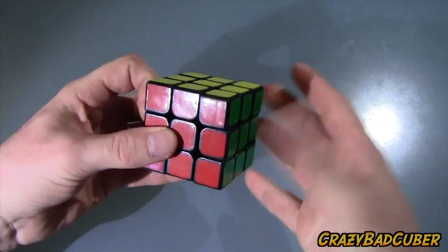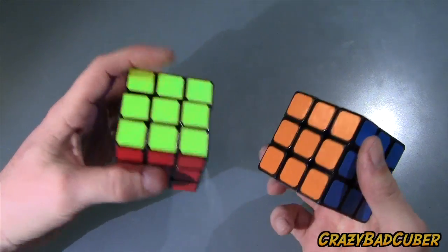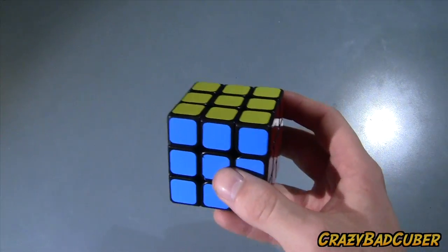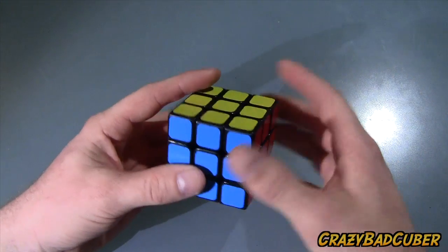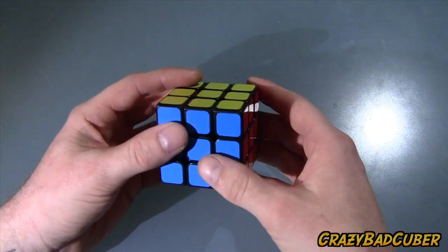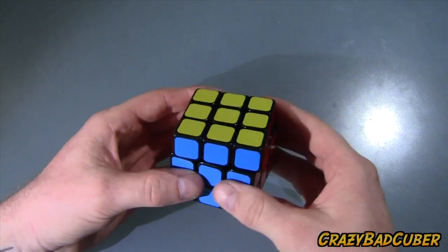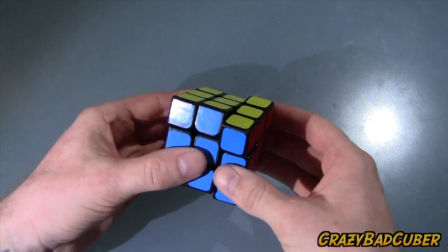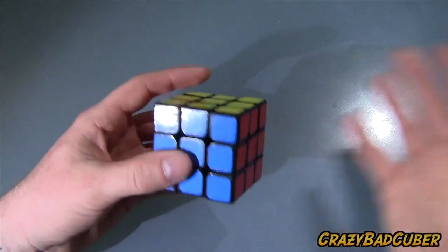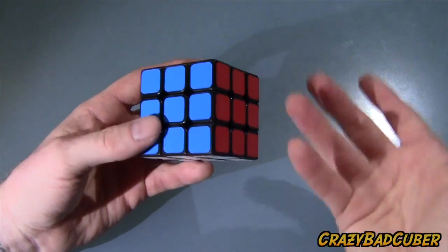I'm basically getting the same times as on my Zanchi. I've been using Zanchi for quite a while — it's my main cube and I like it more than this one. But this one does have potential for sure. I'm getting sub-20 averages of 12 now. On my sheng shou 4x4, which is a locky cube, I don't lock it anymore because I've learned to deal with it subconsciously. I think the same will happen with this cube.